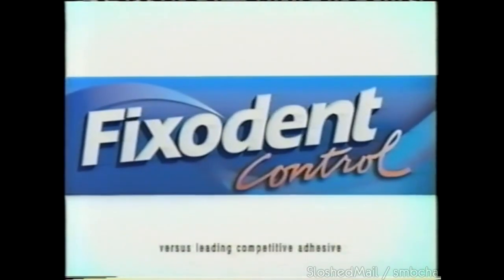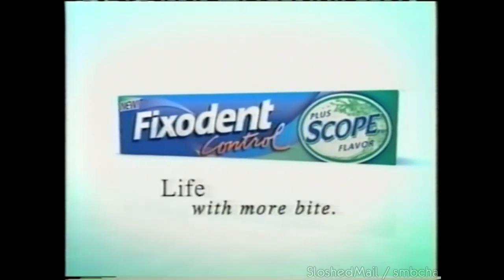The superior hold of Fixodent, now combined with a blast of Scope flavor for fresh breath. New Fixodent plus Scope flavor.